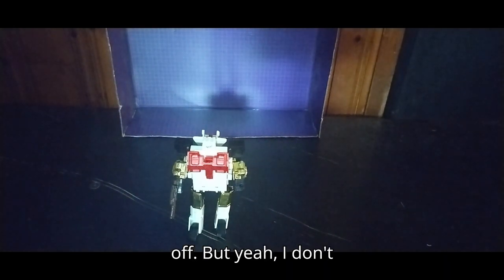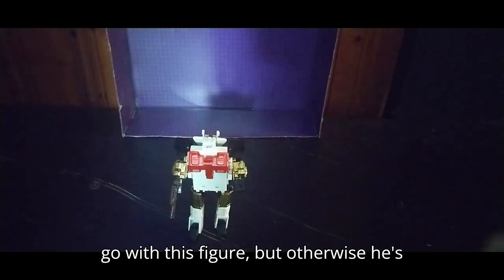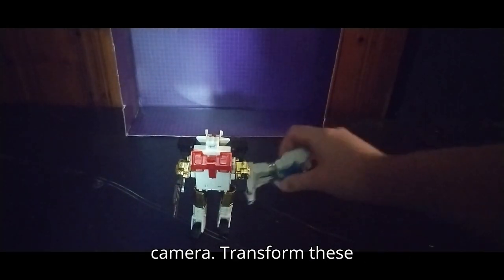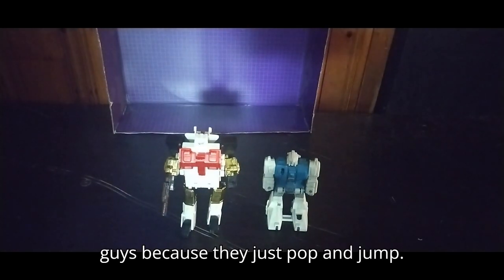I don't have the other Aerial Bot knockoffs to go with this figure, but otherwise he's pretty good. We're going to transform the Jumpstarters off camera — those guys just pop and jump.